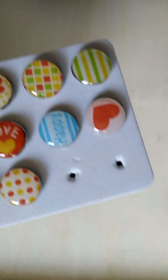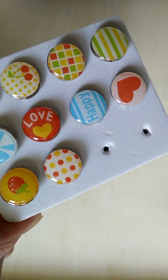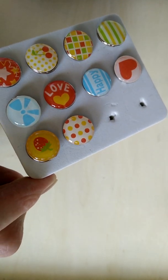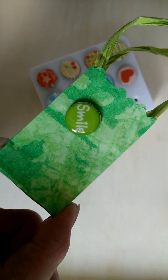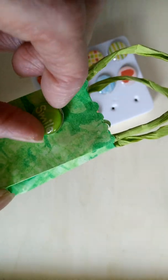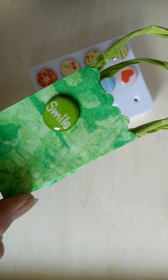My next embellishment that I use are these brads. This is a set that my thoughtful daughter gave to me. She knows I like to do all kinds of crafts and I really like this set — it's very cute with lots of different color choices. I used this one that says 'smile' and all I did was make a hole in the bag, put the brad through, and flatten the tines inside the bag, and it stays put quite well.